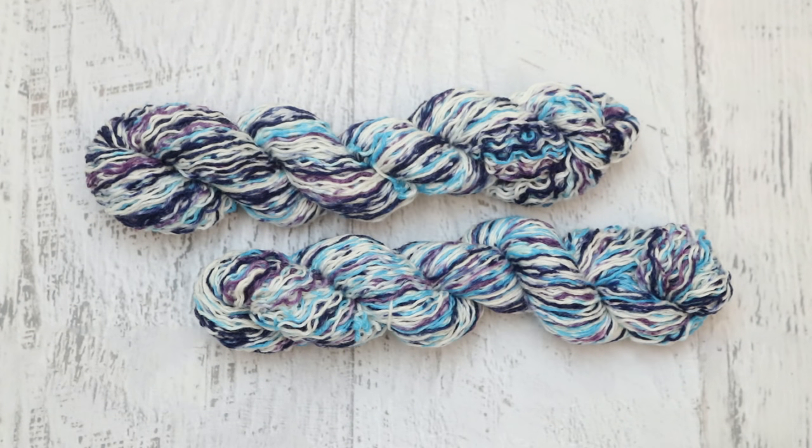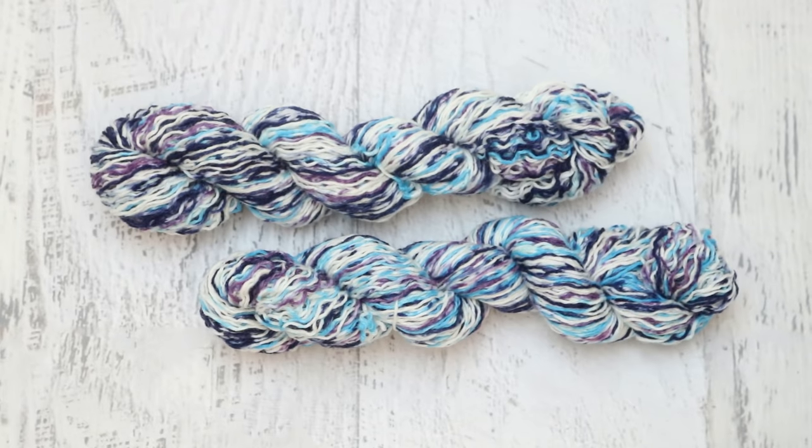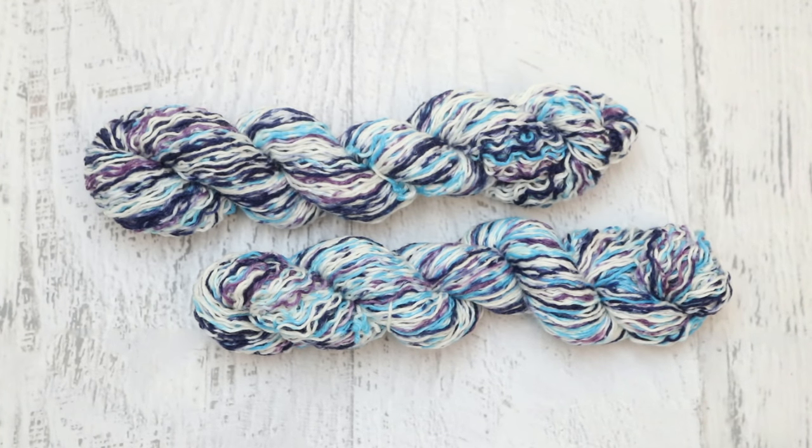I've twisted the yarn up so we can get a sense of what it looks like, but it still has that crimp in it. So now I'm going to soak it in some tap water, snap it, and hang it up to dry, so that way this crimp can relax and it won't be a kinky, twisted mess that could tangle easily for when someone wants to knit with it. If you enjoyed this video, make sure to subscribe, like, turn on notifications, and leave a comment letting me know what you thought. Is there anything else I should do for guar gum versus no guar gum in the future?